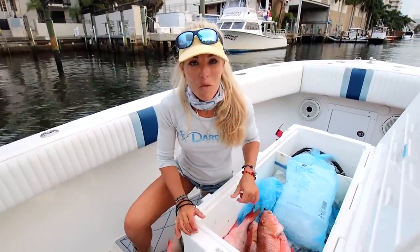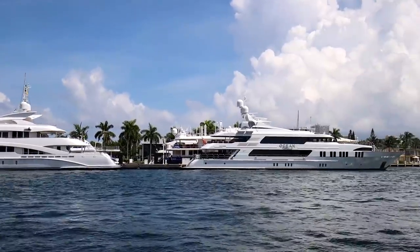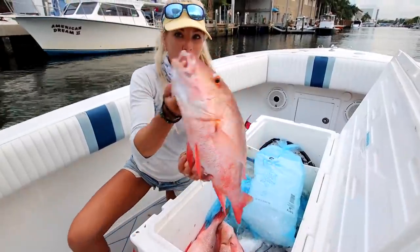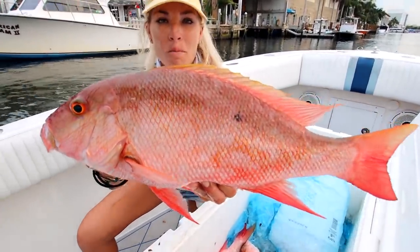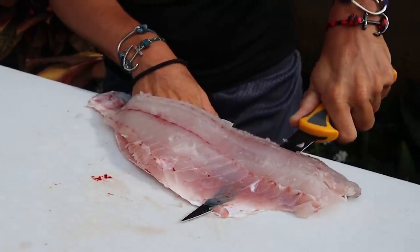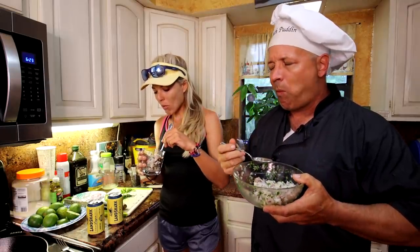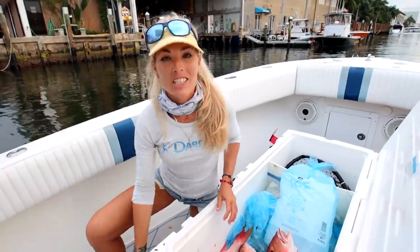In today's video we go deep-sea fishing out of Southeast Florida, doing some bottom fishing and loading the cooler with beautiful mutton snapper. I show you exactly how to clean the snapper, and in the kitchen we make a delicious mutton snapper ceviche recipe. This is mutton snapper — catch, clean, and cook.